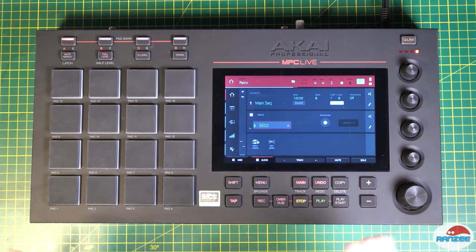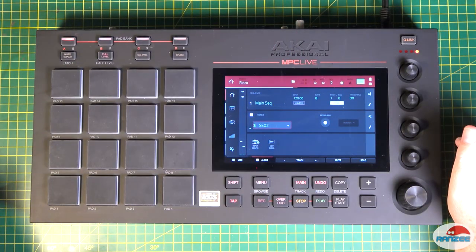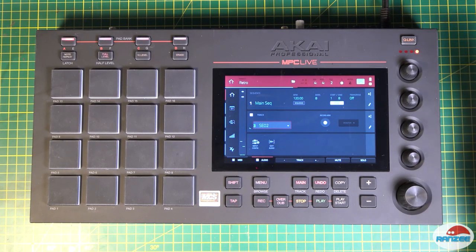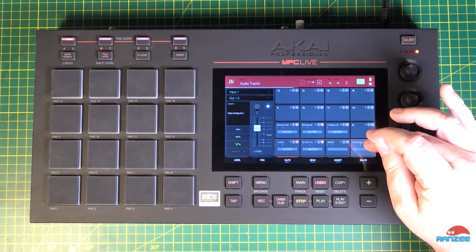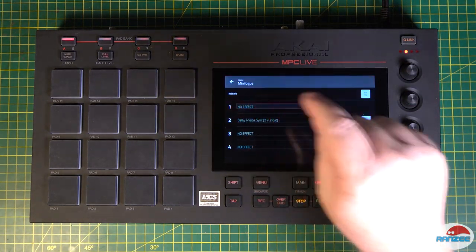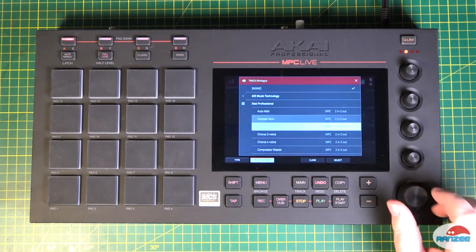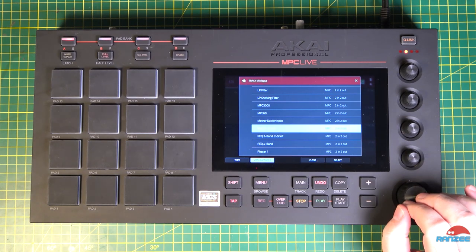We've got to use it more to see if there are any issues, but that's a big thumbs up. The other thing is it's added a whole bunch of new effects. One of the things everyone's been really waiting for is a sidechain effect, and the new one they've brought in is called Mother Ducker. Let's go into menu, channel mixer, our audio track here, go to insert, and we can see there's the Akai effects — and there's Mother Ducker right there.